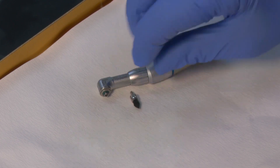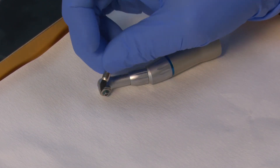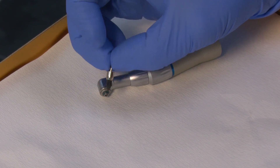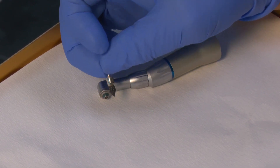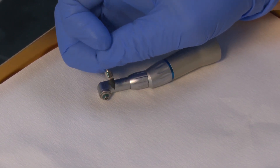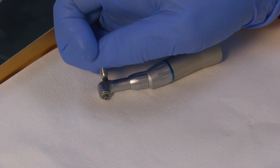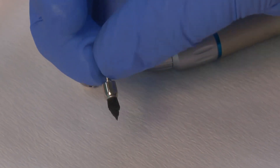Even better for tight spaces is this black tiny pointed brush — it's just ideal for getting to the edges of the teeth to take the stain. But remember that we aren't over-polishing teeth these days; it's a cosmetic treatment. You don't have to have an air polisher to remove stain if you've got a couple of these other things that you can use.